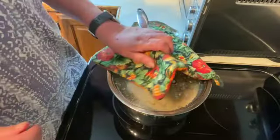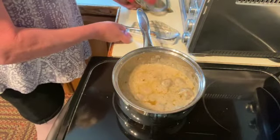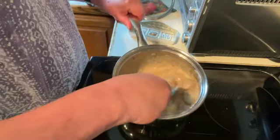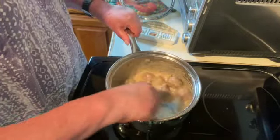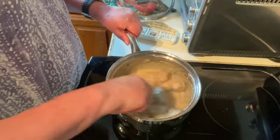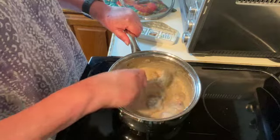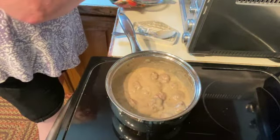It's been another 15 minutes, so half an hour total. We're just going to give our meatballs another stir just so they don't stick to the bottom, and just make sure they're covered. We'll put the cover back on.